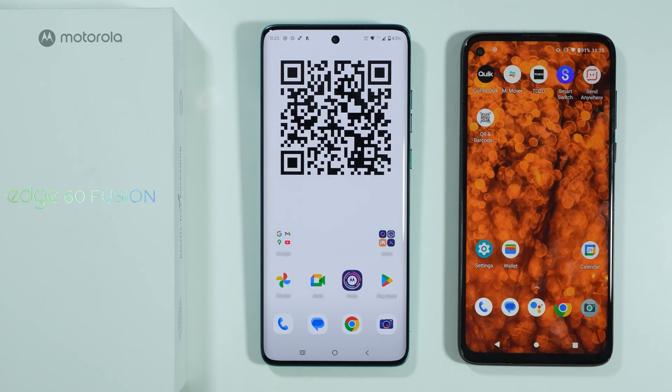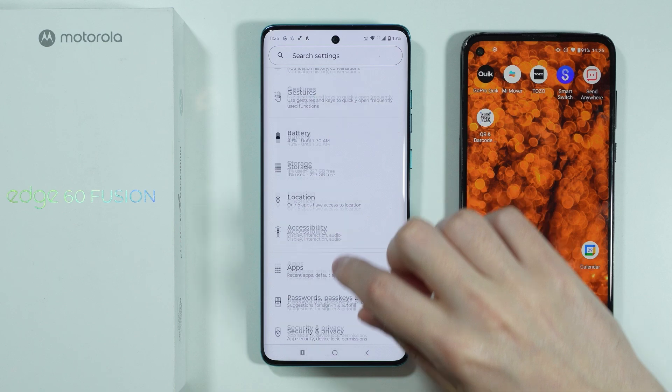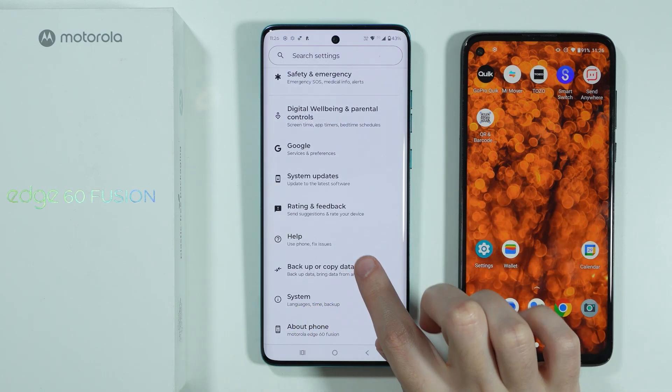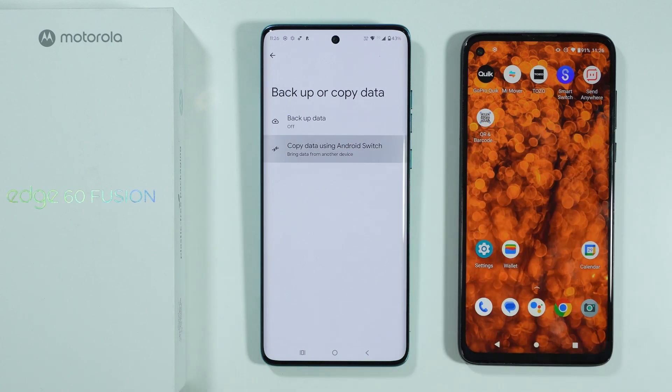On your Motorola Edge 60 Fusion, first go to Settings. In the settings, scroll down until you find an option called 'Backup' or 'Copy Data'. Select this option and then choose 'Copy data using Android Switch'.